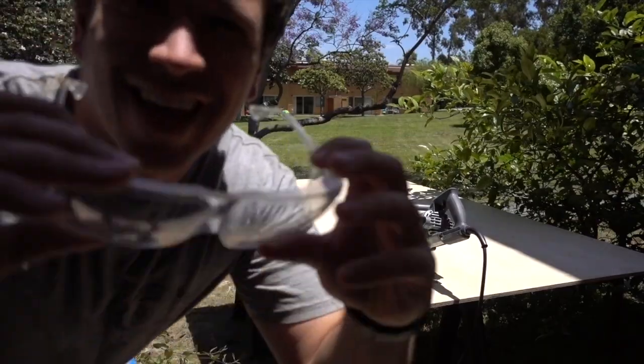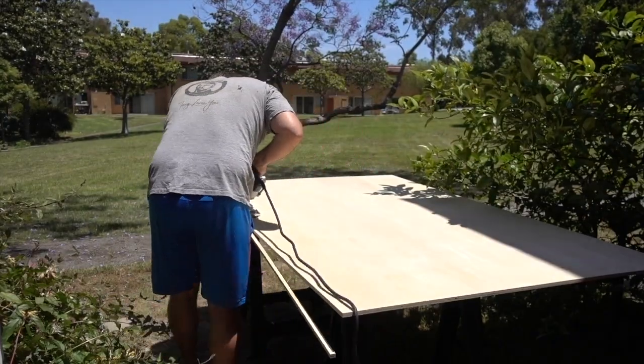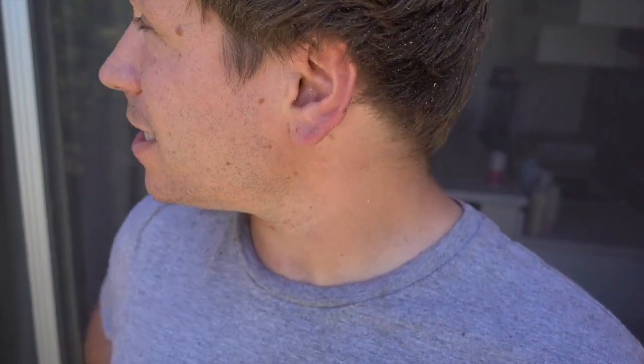Here we go — time to make my first cut. I'm pretty happy with that. That's a new skill saw from Melissa's dad. Thanks, Gary. So the next step is to cut a bunch of my 1x4s down to size.